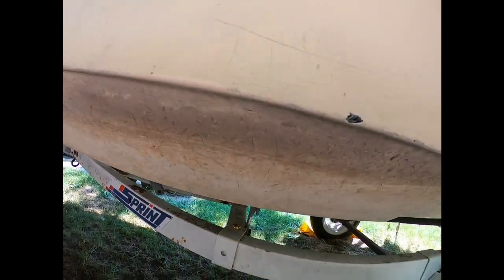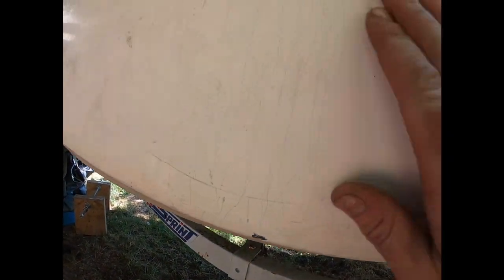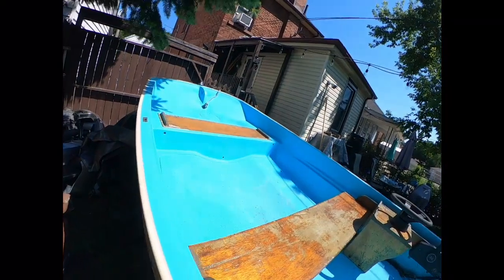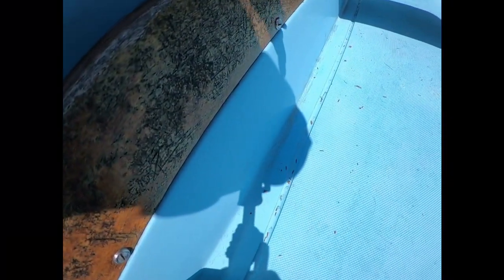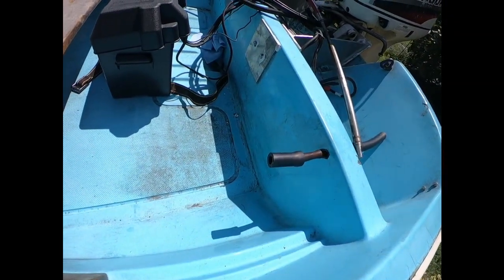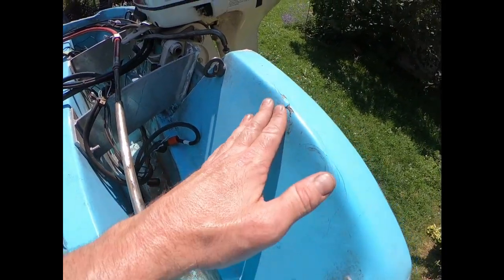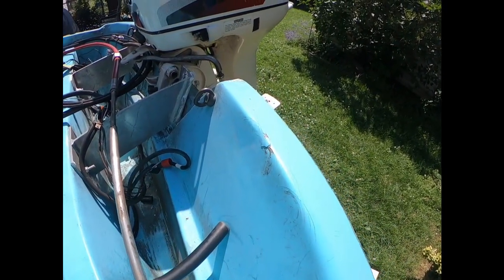It's been grimy with some chips in the gel coat. There's a lot of spider cracking, and inside there's a lot of spider cracking inside too. At some point it looks like someone put an auxiliary motor on here and just kind of squeezed the crap out of the transom.